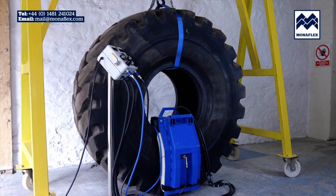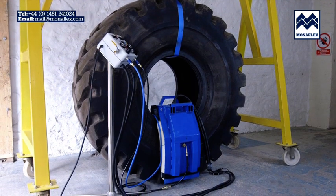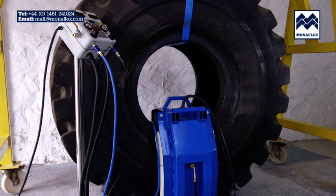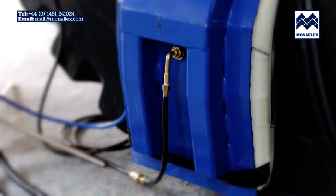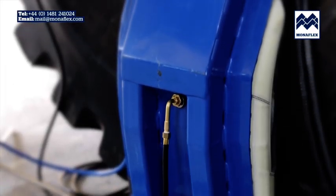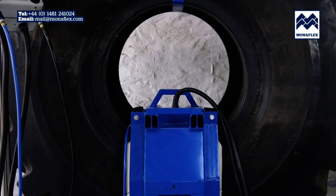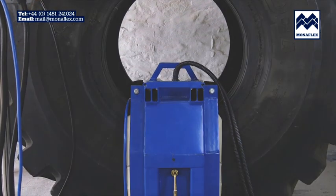Utilising over 40 years of experience, the Monoflex system has been developed to be hard-wearing, efficient, and as simple to use as possible. The location of the worksite should be chosen so that the tyre and Monoflex equipment are close enough to the control panel to prevent strain on either the electrical or air connections. Rotate the tyre so the repair area is positioned centrally at the bottom.